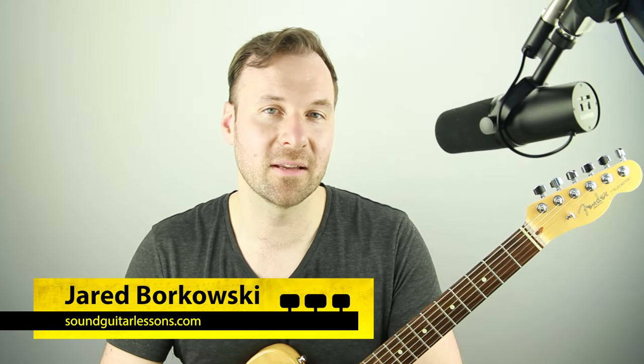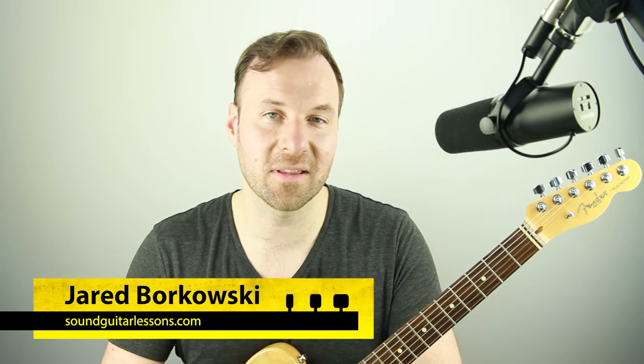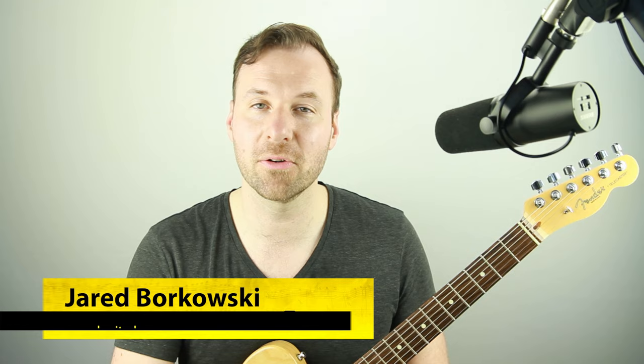I'm Jared Borkowski from SoundGuitarLessons.com where I have courses that teach musicianship skills on the guitar so we can express ourselves more freely, more confidently with improvisation, arranging, technique, music theory, fretboard mastery, and more. If you're new here, welcome. Please subscribe and follow — I have new lesson videos every week.